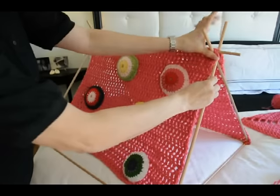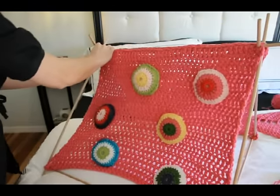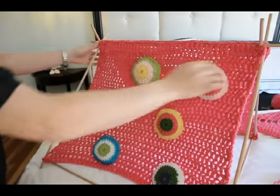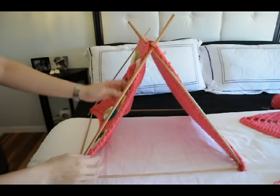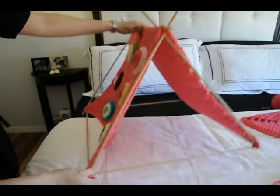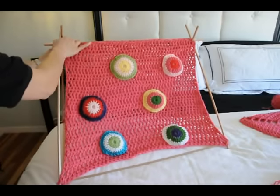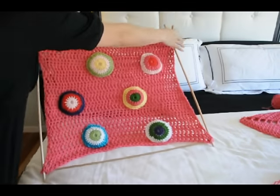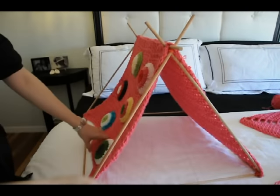That's a little much. Now I can see that I'm going to want to trim my dowels off because they're a little long. So that's looking pretty good to me. Now just keep playing with it until you're happy.